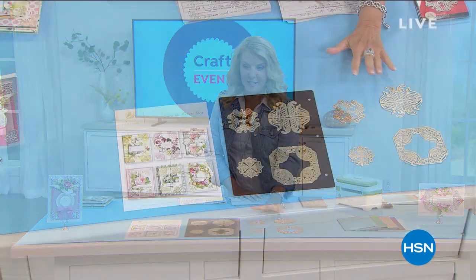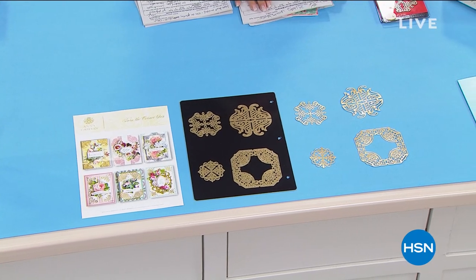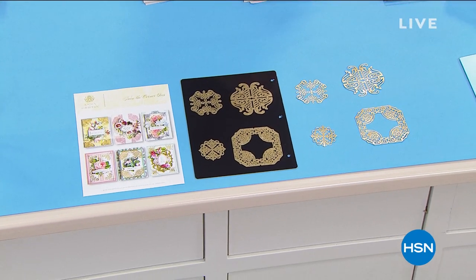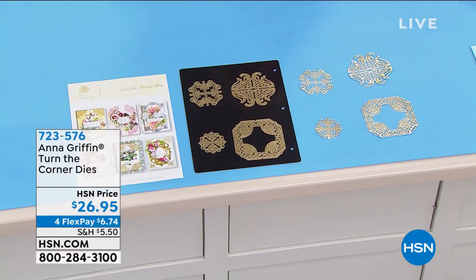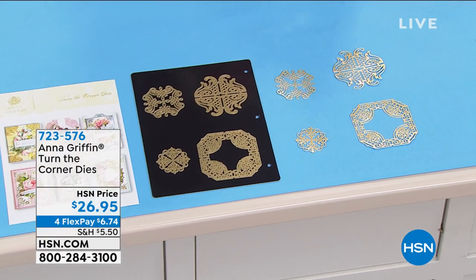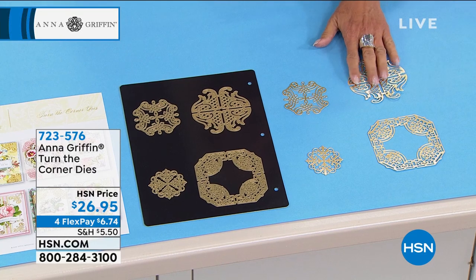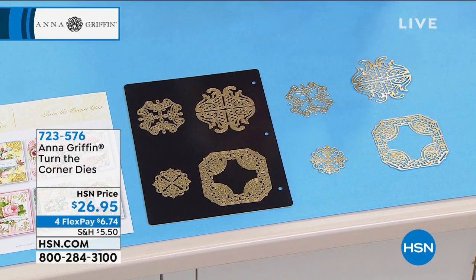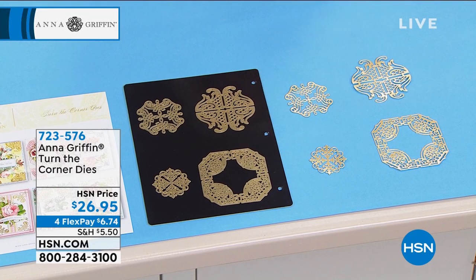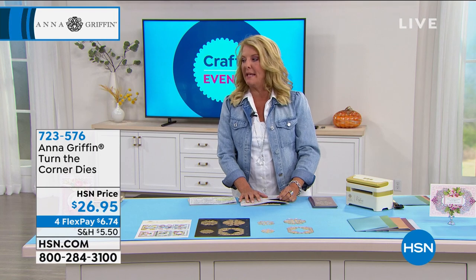I'm going to show you two items that are coming up, and you're going to see them right down here in front of me. This is stunning. This is brand new. You're the first one to see it, and it's four very unique metal dies called turn the corner dies. We're going to tell you and show you how magical these actually are. The other one I want to show you is called our Bountiful Blessings card making kit.